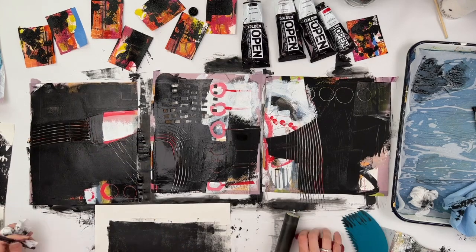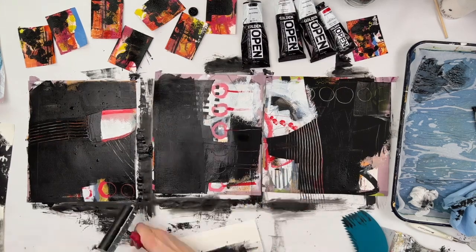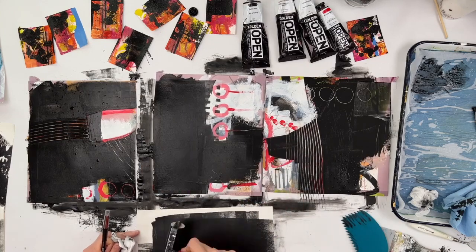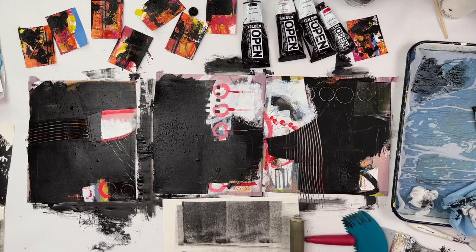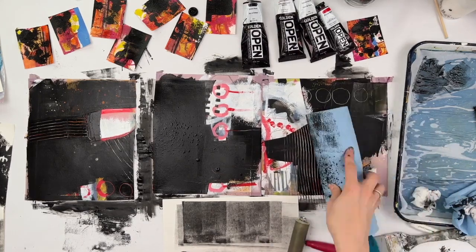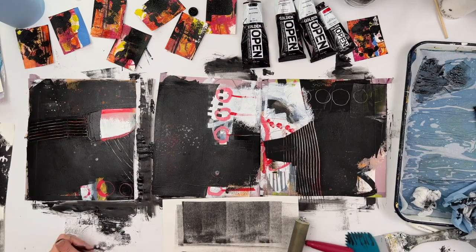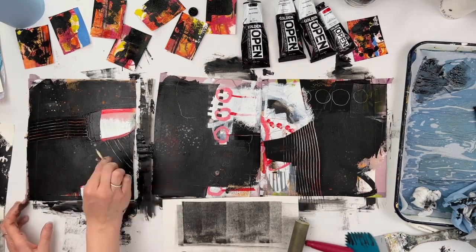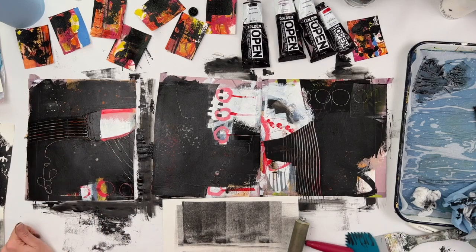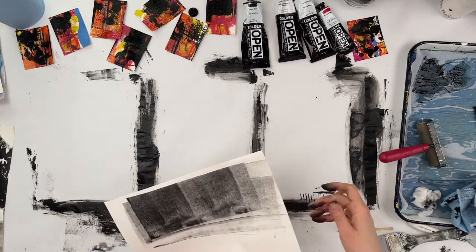I've realized, as I was going through this process, how long open paints take to dry. Typically when I use them I use a very thin layer so it doesn't take all that long. But if you use a decent layer, applied with a color shaper like I am here, it will take a substantial amount of time to dry. I used a hair dryer on these for a while after I filmed this, and I ended up still leaving them out overnight to dry because it took so long. The ones where I did not use a brayer, or where I did stripe so that the areas in between the stripes were a little bit thicker — those took a long time to dry.